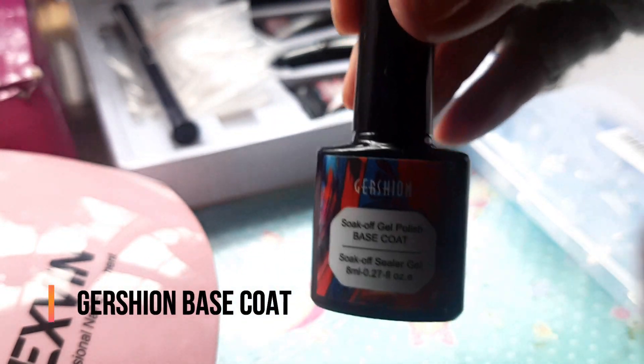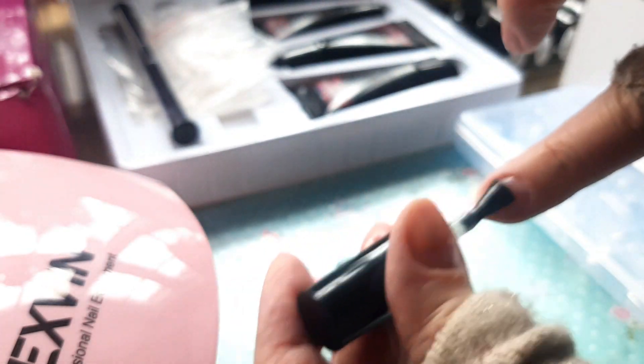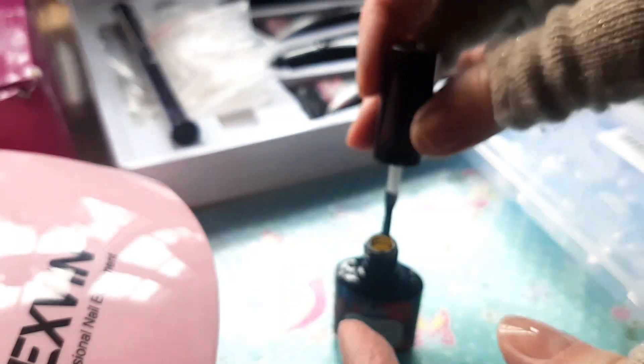After that, you have to apply the base coat. I used Gershion because I'm really impressed, especially with the top coat from Gershion — it's non-clumpy and much better quality than other top coat nail varnishes I purchased from Amazon. I highly recommend Gershion.